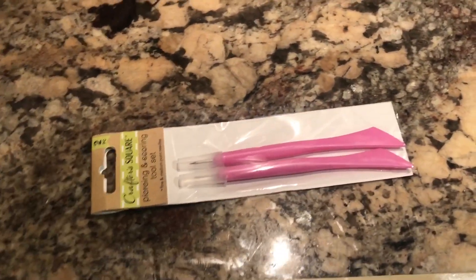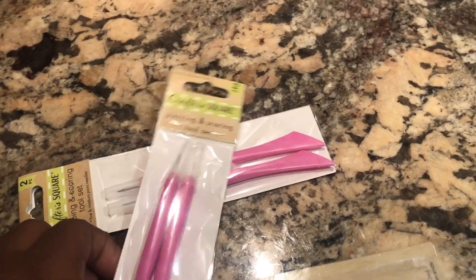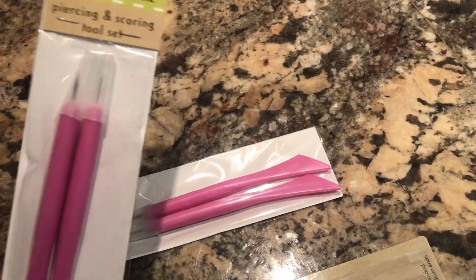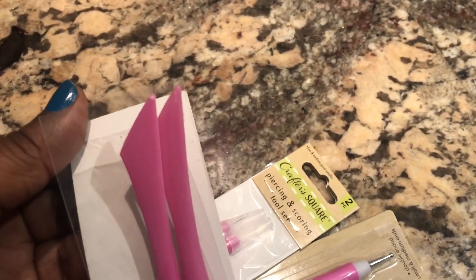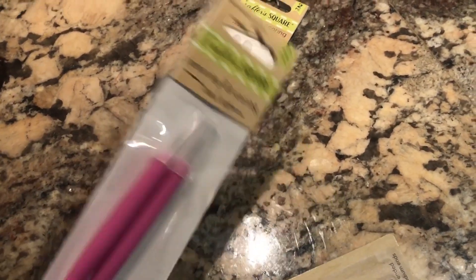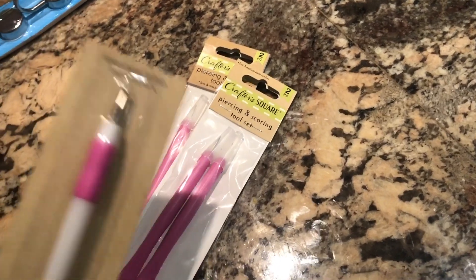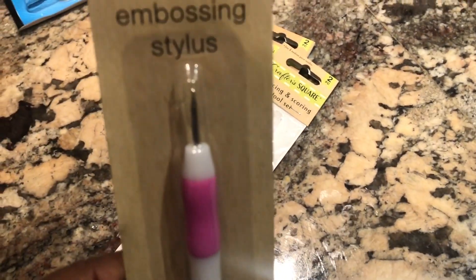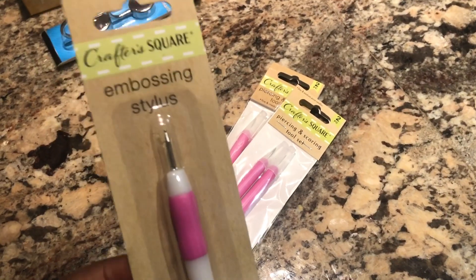Another thing I pick up are these — my favorites. If you own a Cricut, a Silhouette, or anything that deals with weeding vinyl or anything like that, these are going to come in handy. I got some because they're two for $1. This is like a weeding tool. I got four weeding tools. I also got this one — it's a little more superior, like a stylus. What you can do with this is use it for your rhinestones — putting rhinestones on a hat or anything you want to add jewels to.